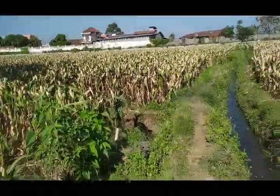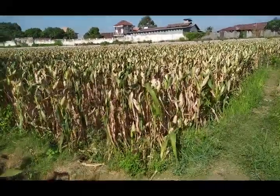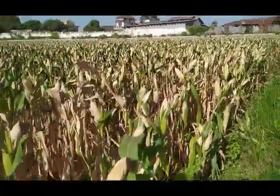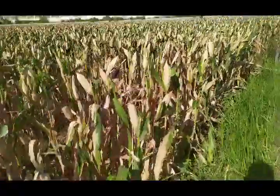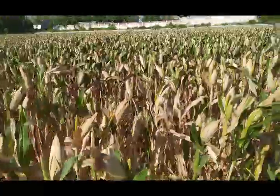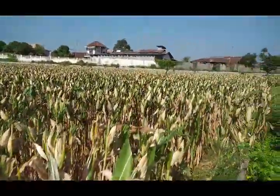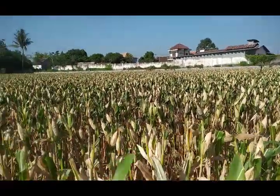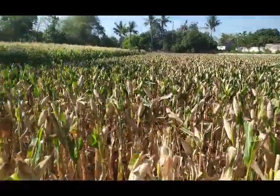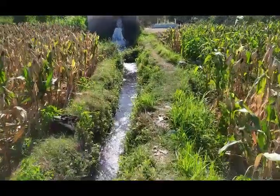Ini 10 hari lagi jagungnya ini akan dilakukan panen ini guys. Jadi pengairan ini tujuannya supaya kadar air atau rendemen jagungnya itu nanti bagus guys. Ini jagungnya penampakannya ini. Jadi tujuannya pengairan 10 hari sebelum dilakukan pemanenan terhadap jagungnya itu untuk meningkatkan kadar air atau rendemen dari jagung itu sendiri guys.